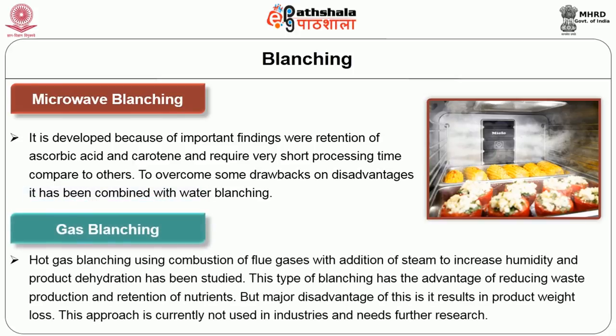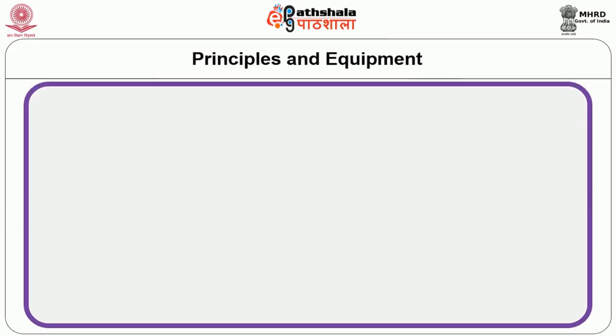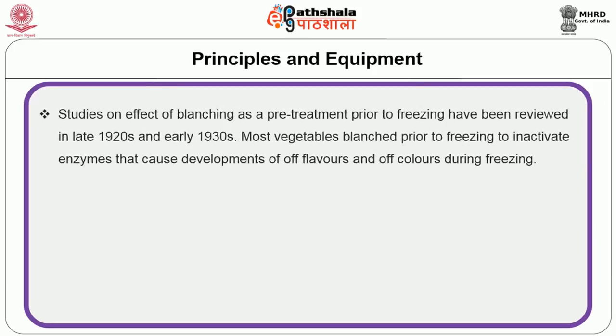Gas blanching uses hot gas — usually a combustion of flue gases with addition of steam to increase humidity — and the effect on product dehydration has been studied. This type of blanching has the advantage of reducing waste production and retention of nutrients, but a major disadvantage is that it results in product weight loss. This approach is currently not used in industries and requires further research.